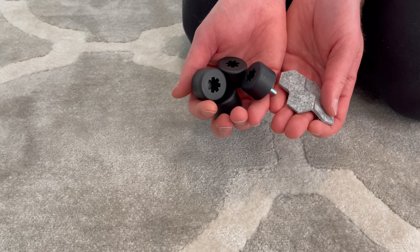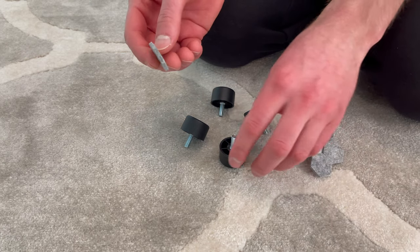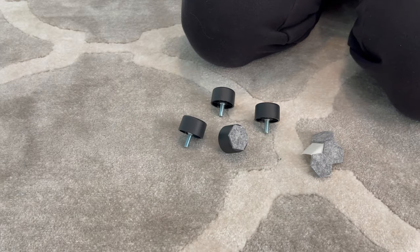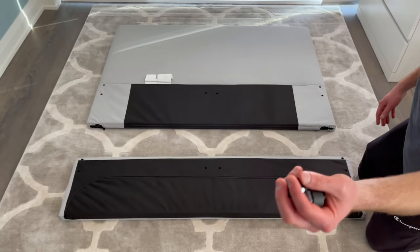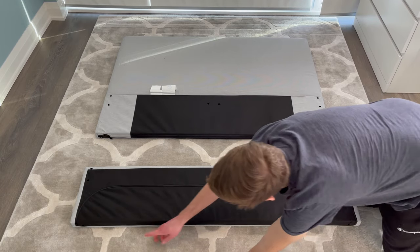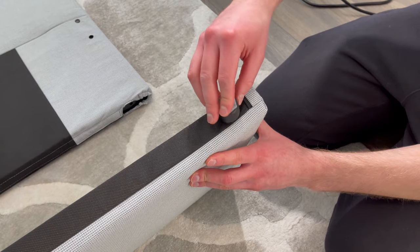Next, grab four of the legs and four felt pads. Attach each felt pad to each leg. Now put the headboard and the footboard in this orientation, then take the legs and secure them into these four spots — it should screw in nicely like this.